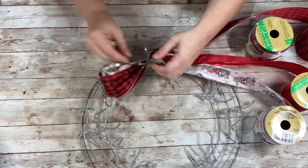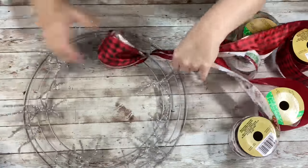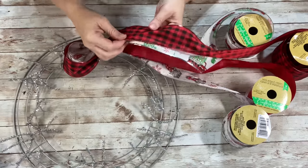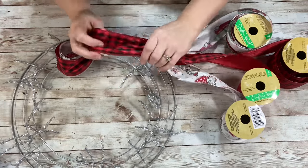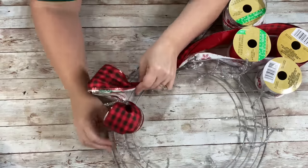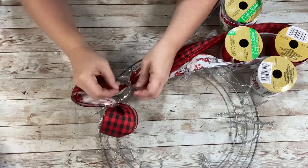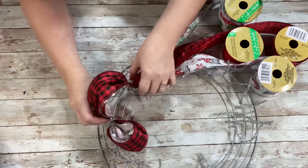And once you have your loop made, you take the other part of the loop and put it on the next pipe cleaner, and continue doing that to each of the sections. I didn't measure the next one — I just matched it up with my first loop, and then did the same, twisted it with the pipe cleaner to finish off the loop.